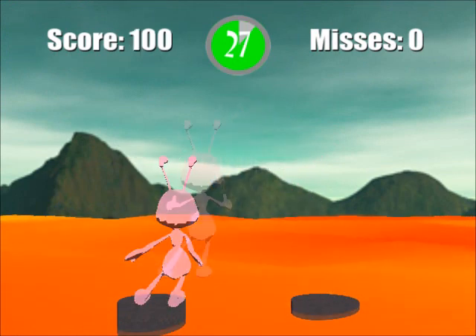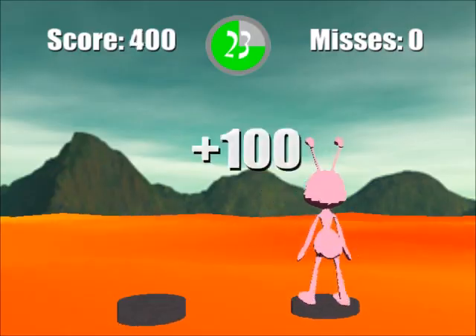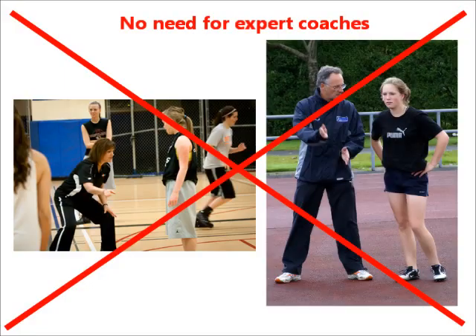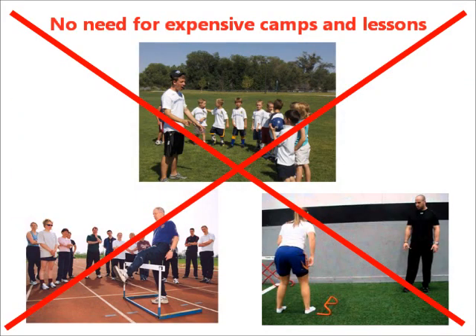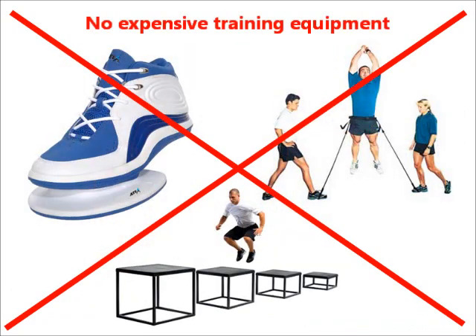In this project, we are exploring a new and innovative form of sports training — a type of sports training that does not require expert coaches, expensive camps, clinics and private lessons, boring, repetitive exercises, or expensive training equipment.